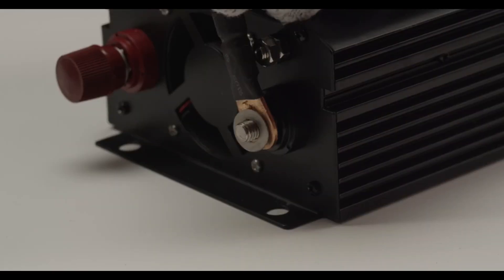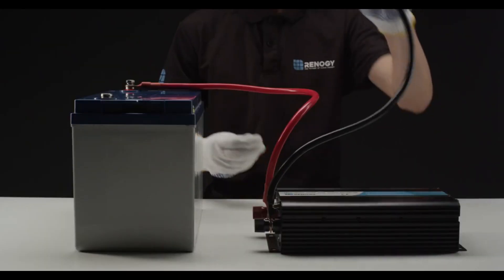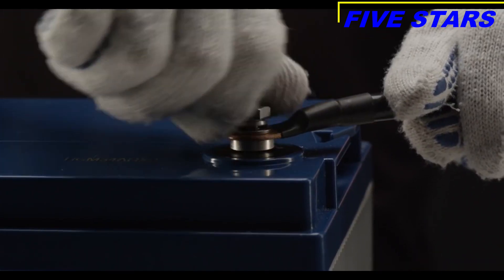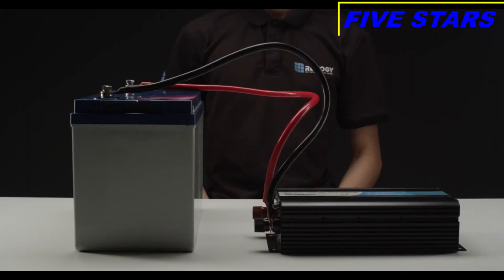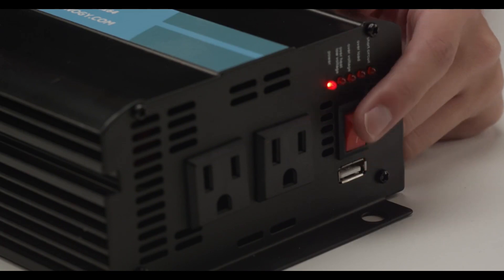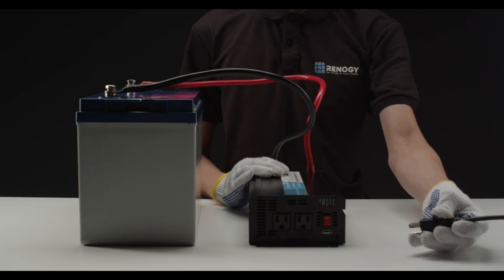Loosen the black terminal, insert the provided black cable, and screw the cap back on. Then place the other end of the inverter cable on the negative post of the battery. Make sure to match the polarity of the battery to the inverter. Repeat for the positive terminal and positive cable. Power the inverter to the on position, and the power LED will turn on indicating the inverter is on. You are now ready to connect an appliance and start using your Renogy off-grid pure sine wave inverter.